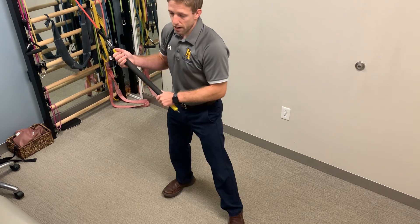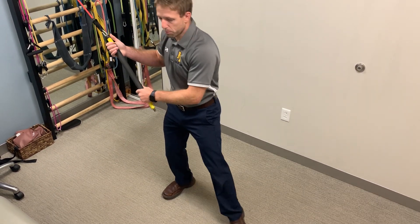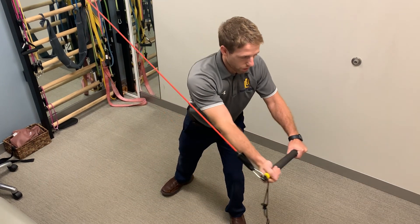I like to alternate sides when I make this a quicker movement. So I drive off my back leg and I push, and I come down and across as I chop.